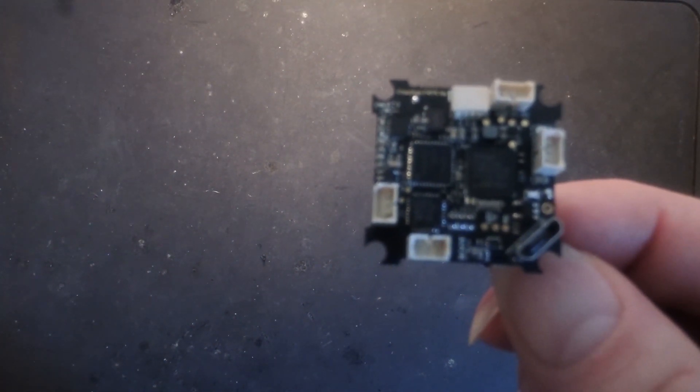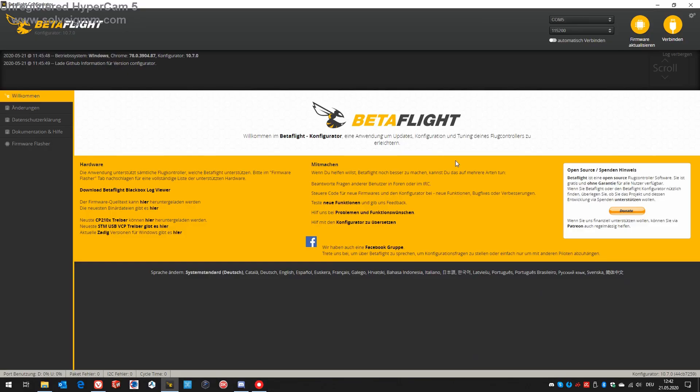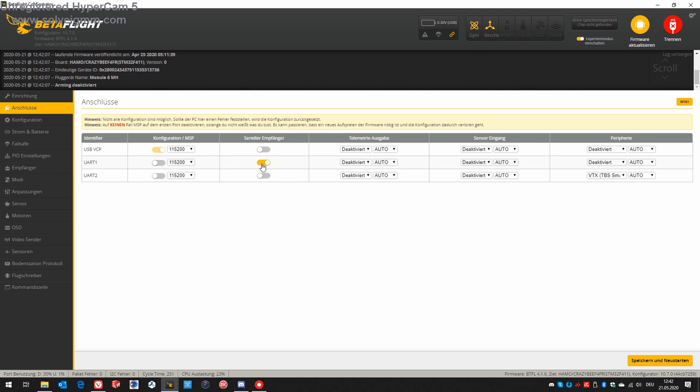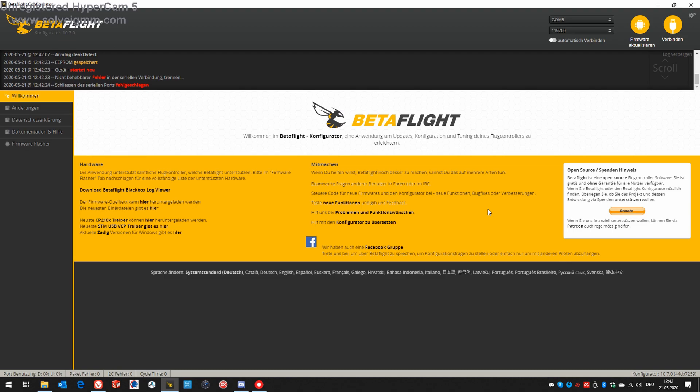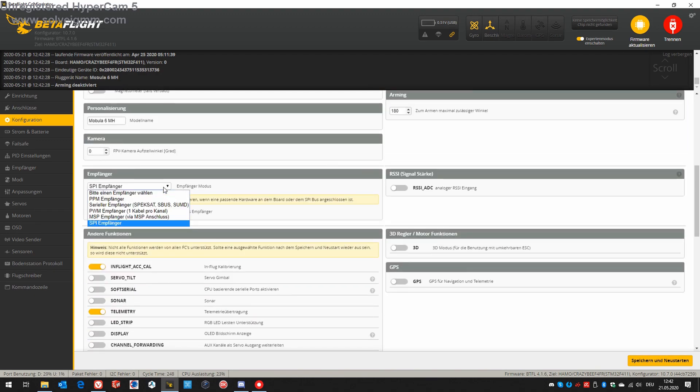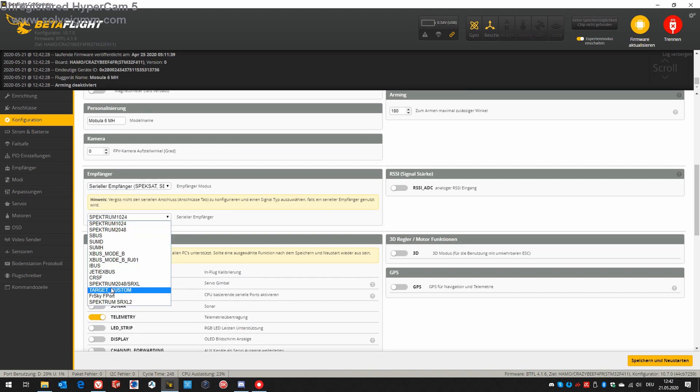Let's start with Betaflight to disable the SPI and activate Crossfire. We need to enable UART1 Serial RX. UART2 is blocked by Smart Audio, so we can't use it. In the Configuration tab, we switch from SPI to Serial and select Crossfire.